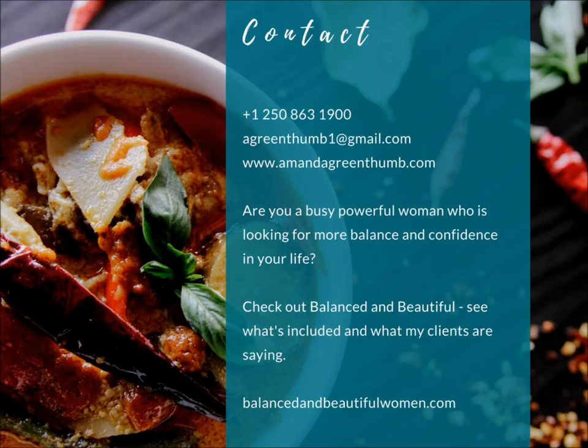We have weekly coaching calls, audio and video weekly modules released to you, handouts, recipes, a gorgeous program guide with everything you need to feel more balanced and beautiful, and a workbook that follows along with the modules. We have a private Facebook group and you get two months' supply of the highest-rated nutritional supplements in the world, all included in the price. You also get unlimited email support throughout the entire course and access to monthly webinars, plus lots of bonuses.